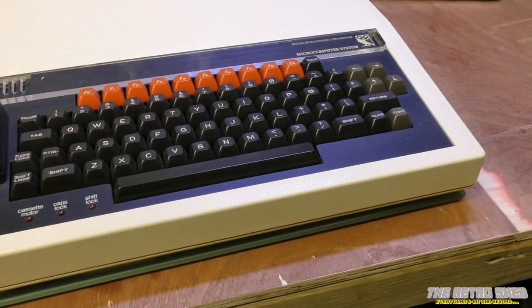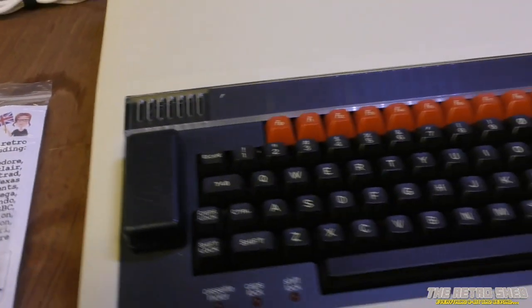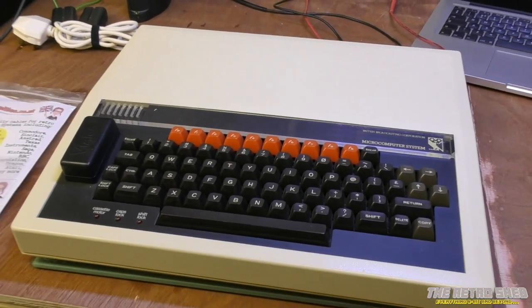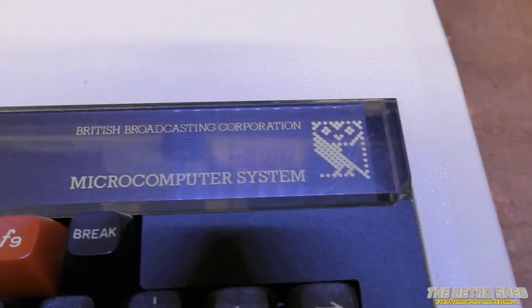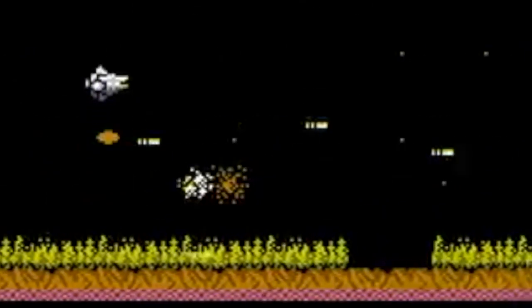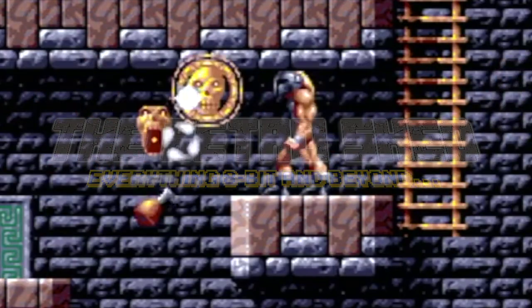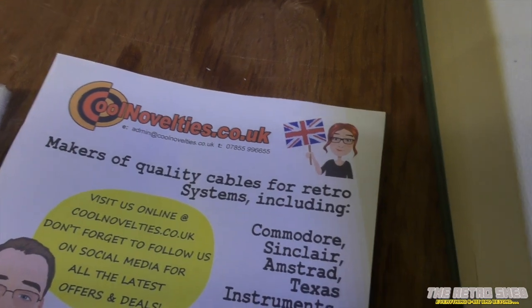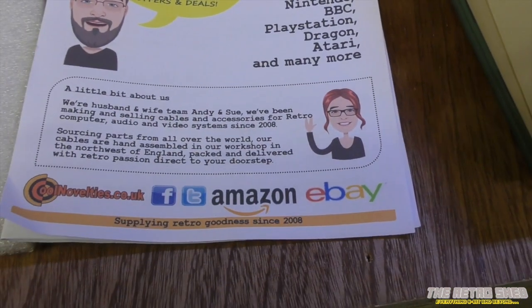Rather than wait for that to happen to this lovely example, I ordered a repair kit from coolnoveltees.co.uk, which has arrived. I was going to come down here tonight and fix this BBC, but I thought you guys might want to have a look, because some of you are interested in this sort of thing. I ordered the kit from eBay — it's from coolnoveltees. I've had quite a bit of kit off them over the years, cables and stuff; they are very good, very reliable, and I wholeheartedly recommend their stuff.